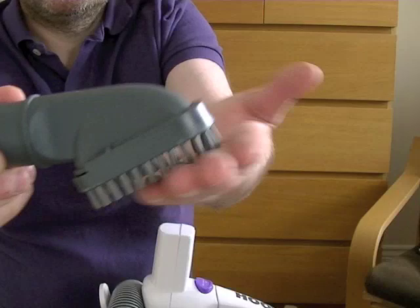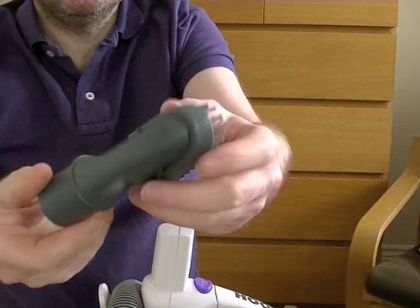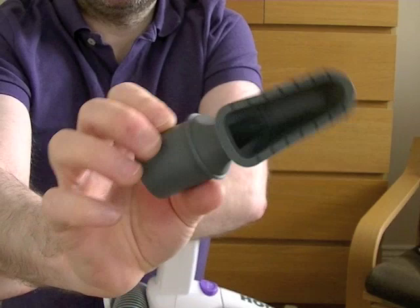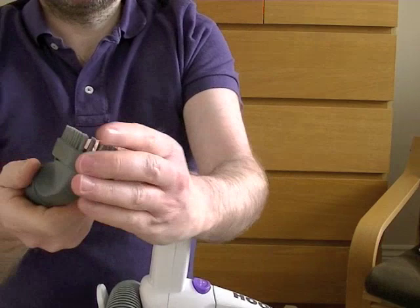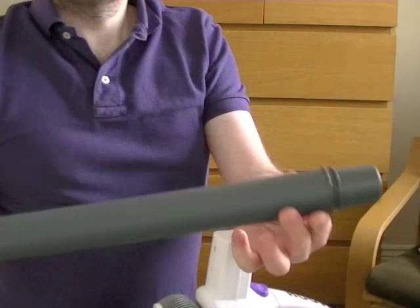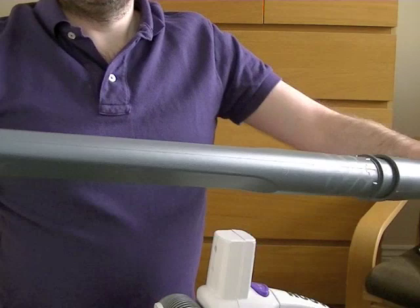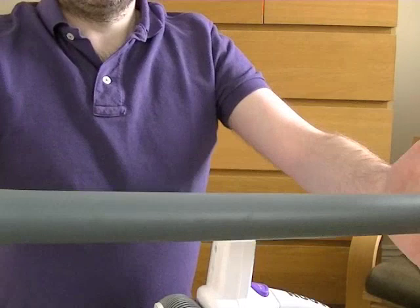In the box we also have this dusting tool, although it's more like a scrubbing brush — I wouldn't want to dust anything delicate with that. It's one of these two-in-one jobbies, so it slides off to be a small nozzle for your upholstery. There's also an onboard extension tube, plus your crevice tool for getting in your nooks — a nice long crevice tool. You can fit that directly to the tube, close it like that, and then it fits on board.